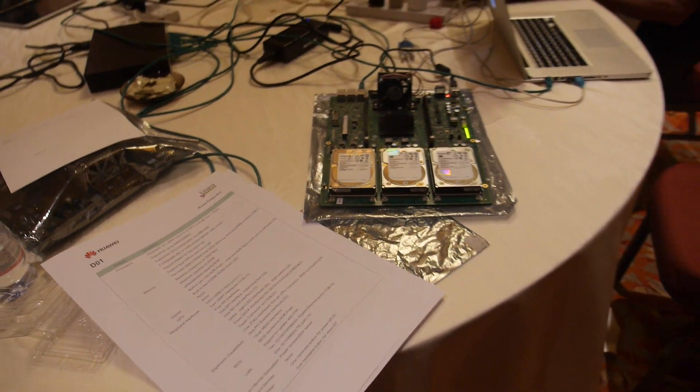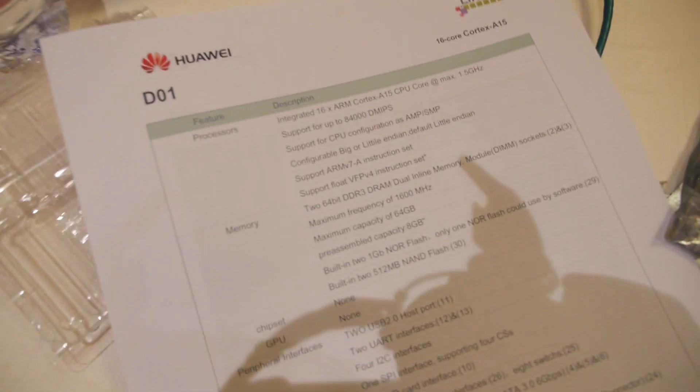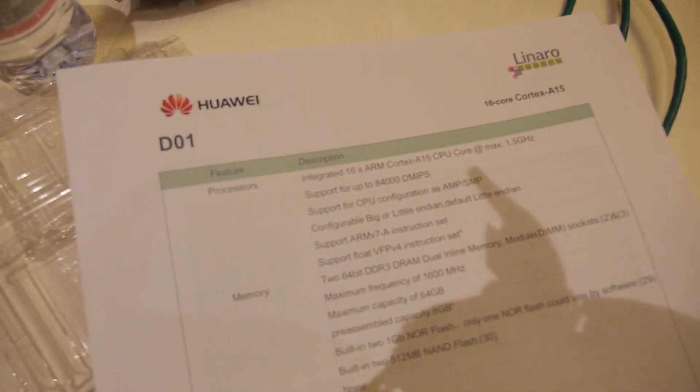At Linaro Connect 2014, we speak with Xu Wei from HiSilicon. He describes himself as the D01 window of HiSilicon — essentially the product manager for D01, meaning everything about D01 goes through him.